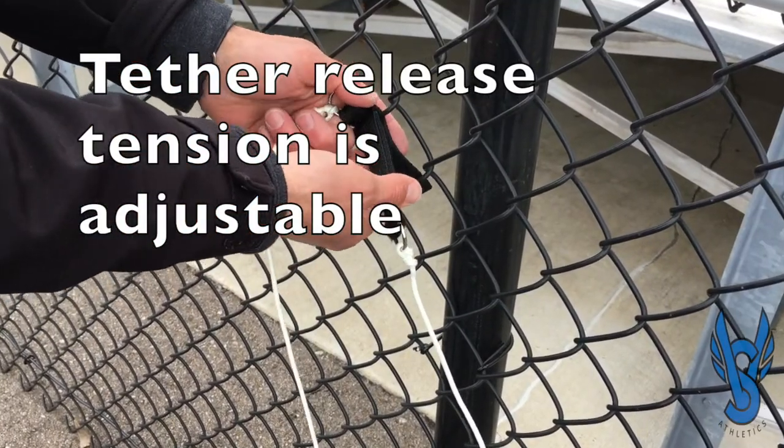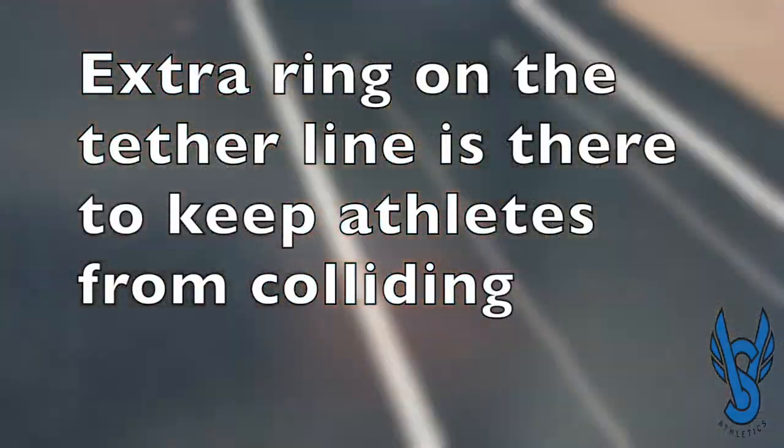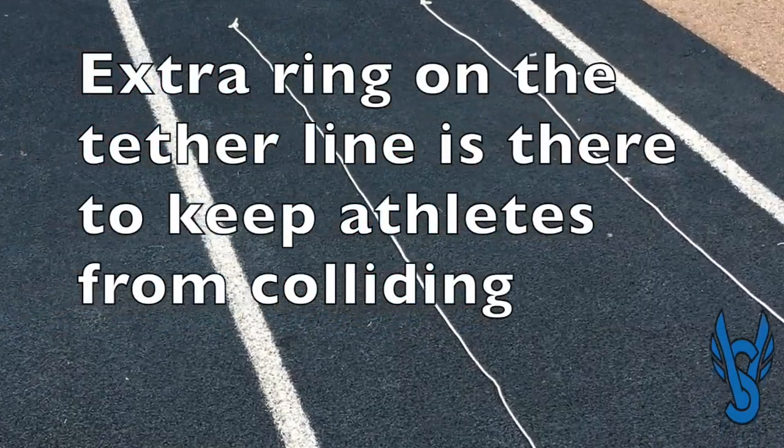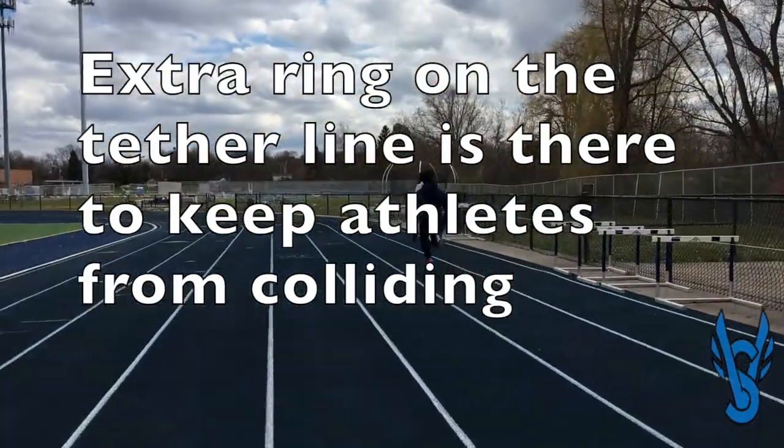The second safety feature is the ring that's tied into the tether about 10 feet from the end, so that if the sprinter approaches too quickly to the pacing athlete, that ring will hit the pulley and force the ring attached to the sprinter to be released.